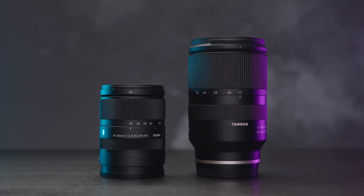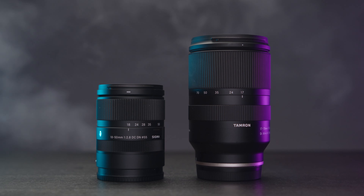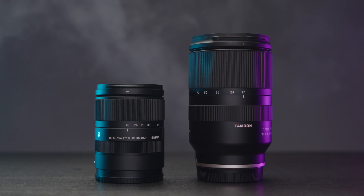My name is Oleg Nikitin, you're watching No Limits On channel. Those two lenses are a great fast option for your APS-C cameras. Of course, f2.8 is not as fast as the Sigma 18-35 f1.8 for instance, but still f2.8 is plenty bright for the APS-C sensor.